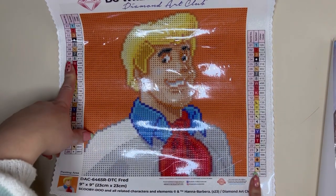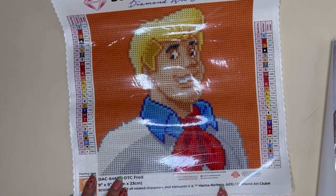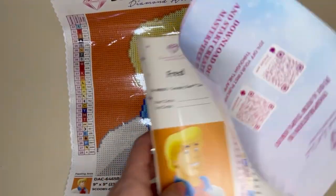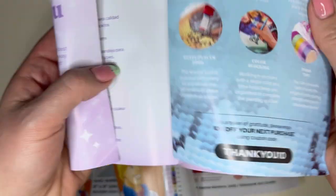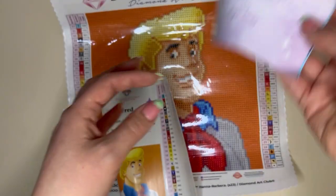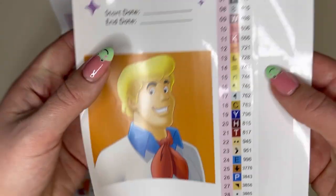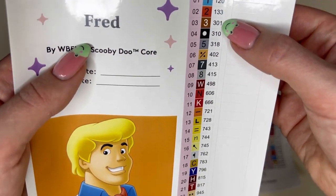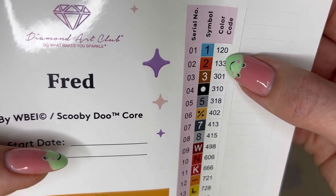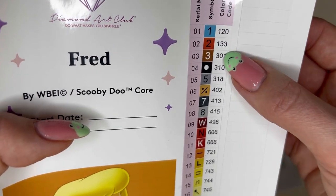You've got your legend on both sides, and your information down the bottom as well as the copyright and trademark information. Also included inside the painting, you've got your little thank you voucher which gives you a discount code for 10% off your next purchase. You also have your legend sticker sheet so you can see the thumbnail of the artwork and the legend itself. We can see here that we have two ABs, which we can tell because the colour code is under 150 — that's how Diamond Art Club marks their ABs.